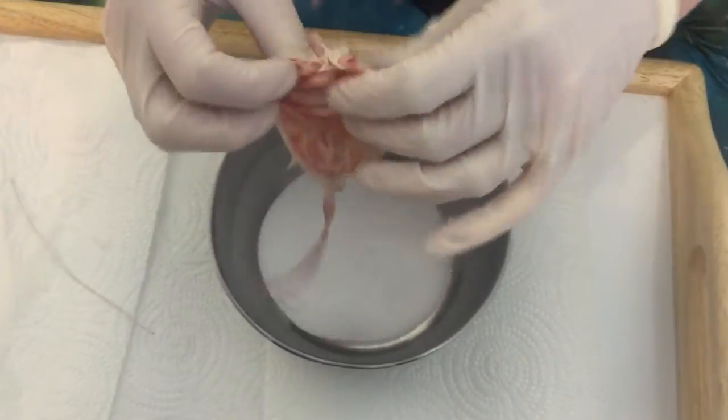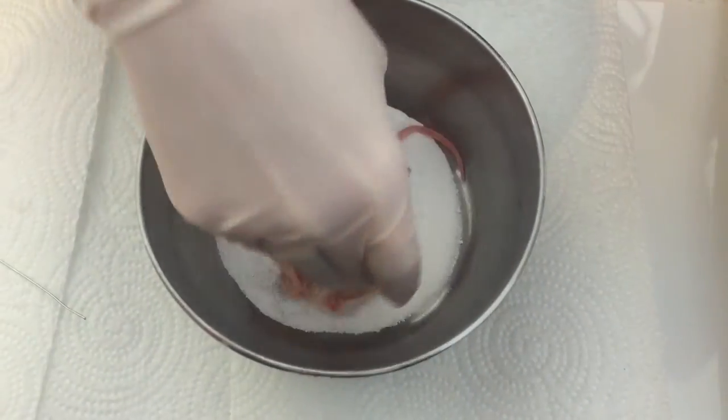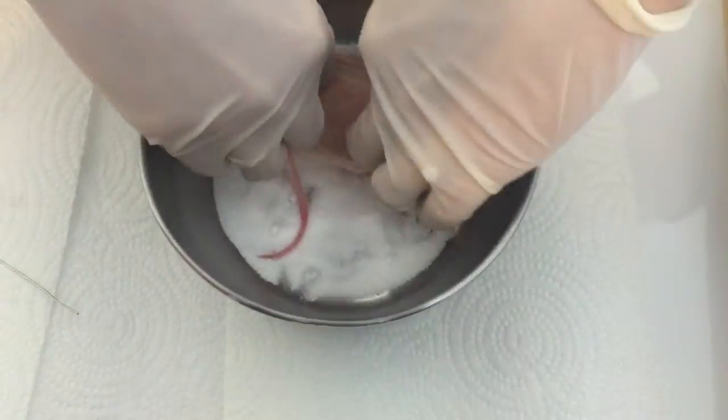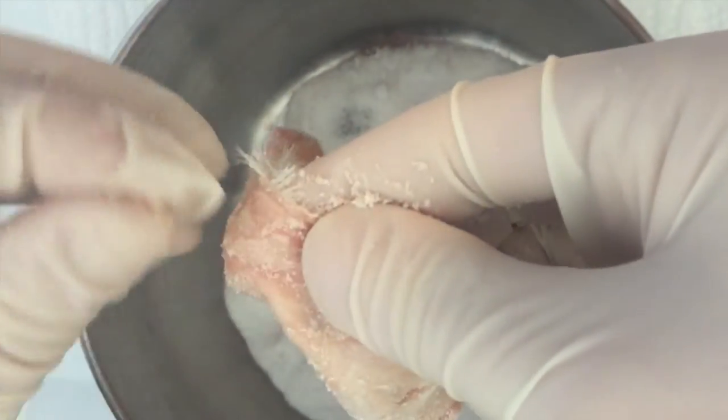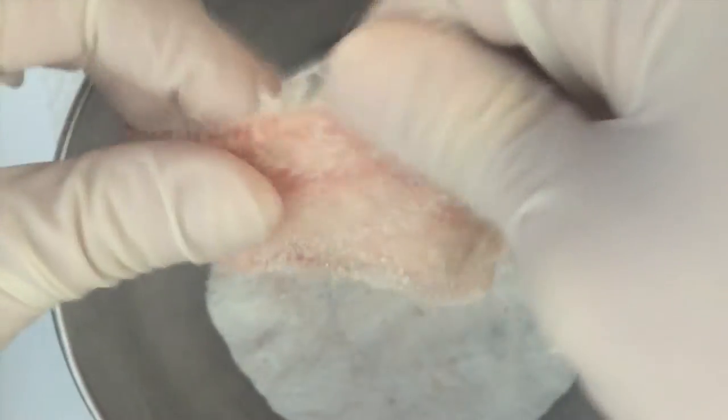Borax! You need to borax the crap out of the pelt. Rub it into every single crevice, including the tail. Off! Use a paper towel to rub off the extra flesh stuck to the pelt. You can re-dip in the borax as needed.